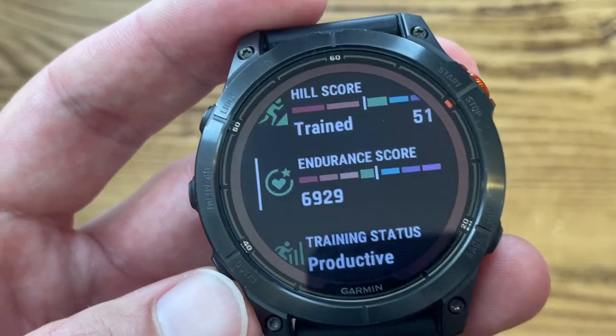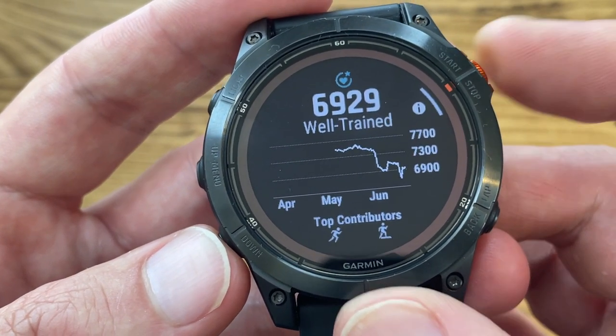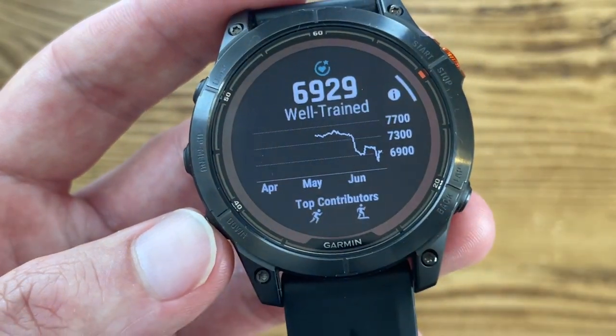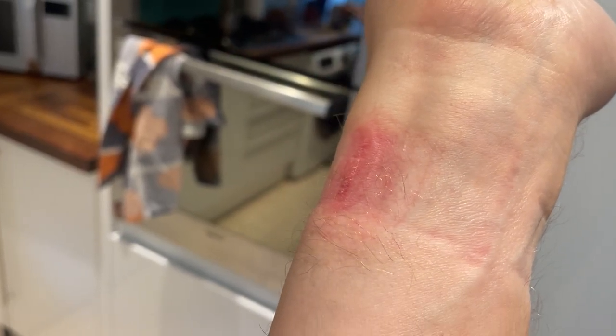My first dislike is the endurance score — I'm really not in love with this feature. It lacks context: my endurance score dropped after I ran a two-and-a-half-hour half marathon the week before the Comrades during my taper. I get why it might show a drop since I wasn't doing much, but I don't believe my endurance was worse the day before Comrades than it was seven days prior. I then ran a tough 55-mile hilly course in under nine hours, so my endurance was clearly pretty good — yet even after that race my score didn't reach pre-taper levels.